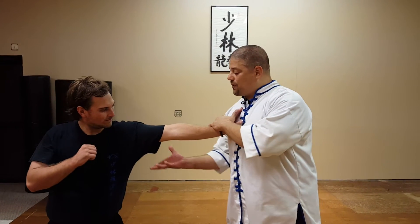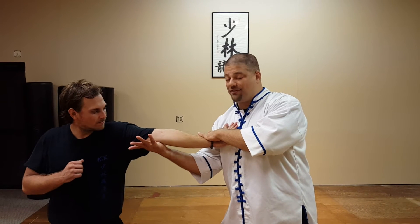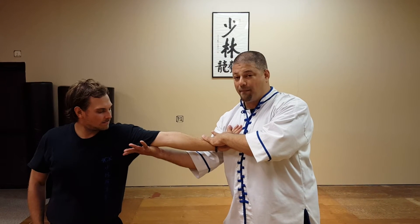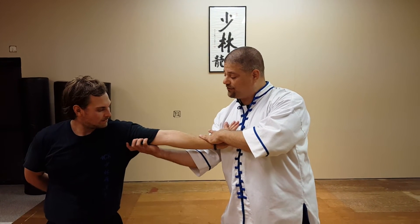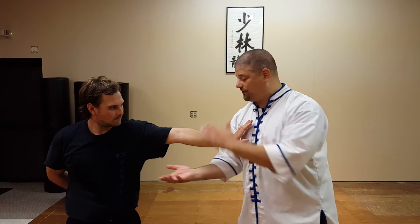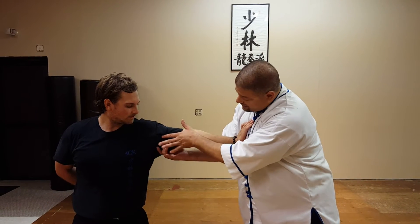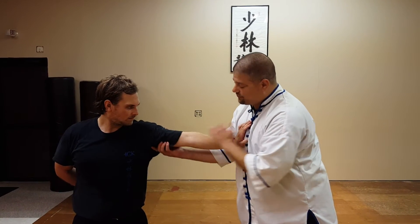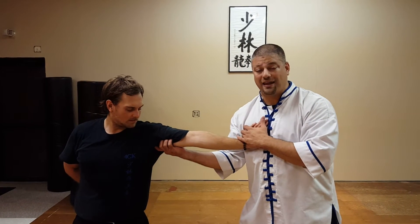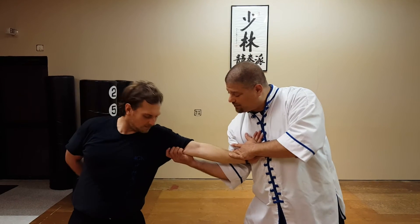So as I strike — tonight in class we were working some Tiger Claw into the tricep. I've got a strike into the joint or into the bottom muscle, the tricep muscle, after which my fingertips — not my pads, but the actual tips — will dig into any crevices I can find. In this case we're working into the crevice between the bicep and the tricep muscle. There's a whole bunch of nerves and arteries that run through there. So I have an impact followed by a tear.